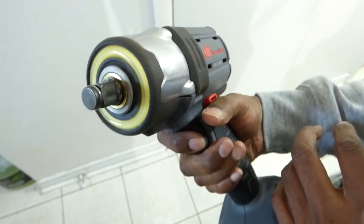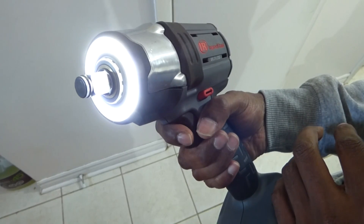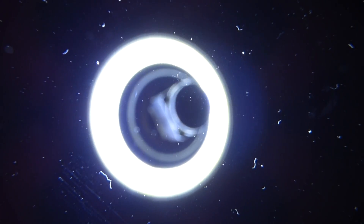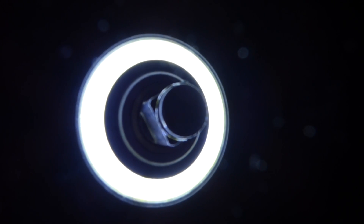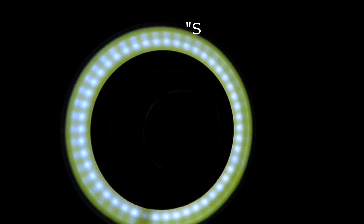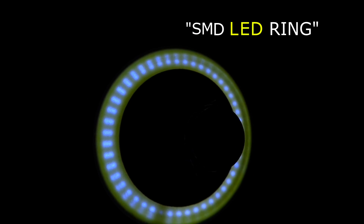Here's the light with multiple settings. If we put a welding lens in front, you can see it actually is not one or two LEDs, but a million. If you want to google this part to see how it looks, search SMD LED RING.